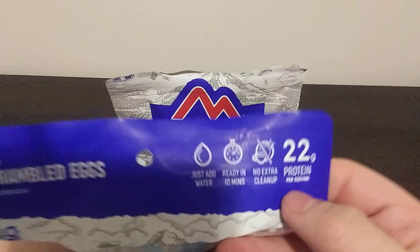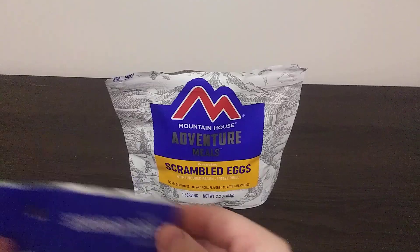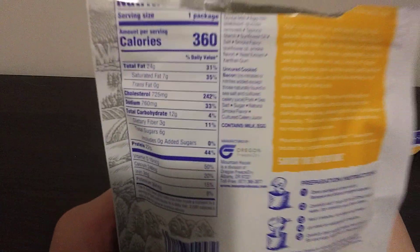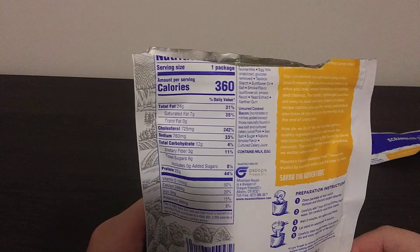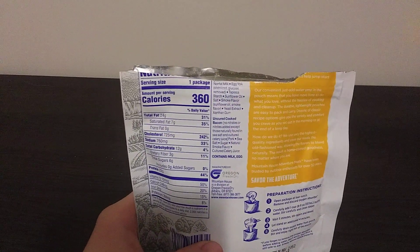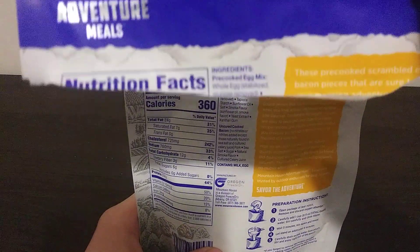I thought I'd also done the scrambled eggs, which is what we have here — and this is with the bacon. I know there's a breakfast skillet which has peppers and onions in it, and I think it also has bacon or sausage or ham. But I don't think I've actually done the scrambled eggs with uncured ham as a review. I went through my uploads and I guess I have not, so in today's video we will be trying this out.